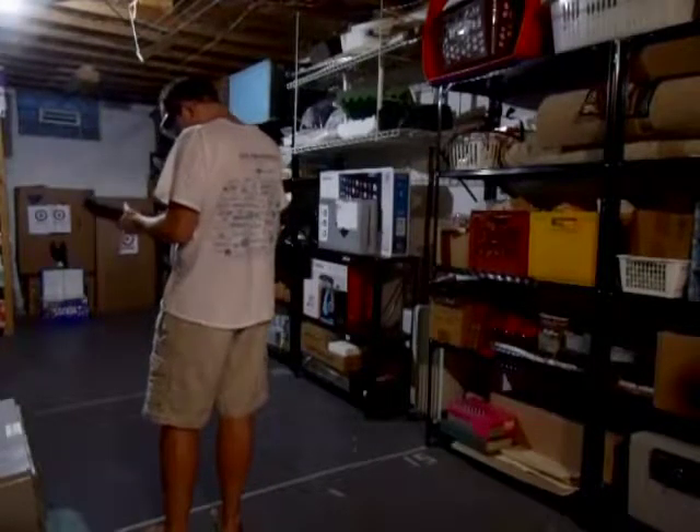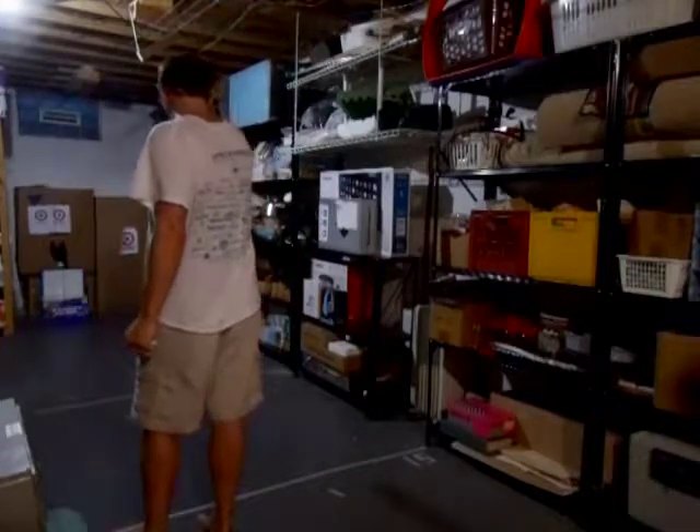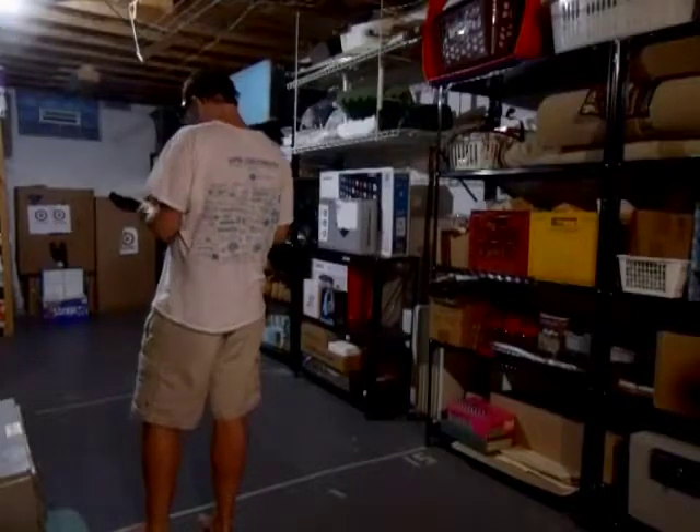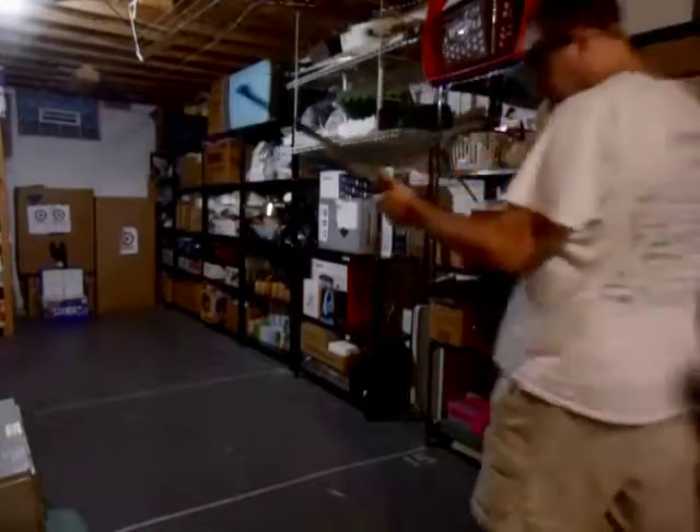Yep, I hit it on the first try. See if I can hit that bottom one. I hit the bottom one, but it didn't lift it. Let's try a little bit more powerful rifle.